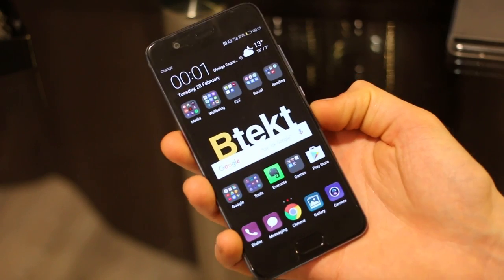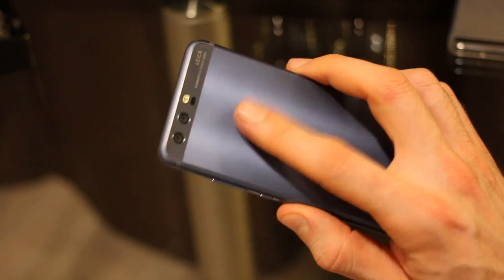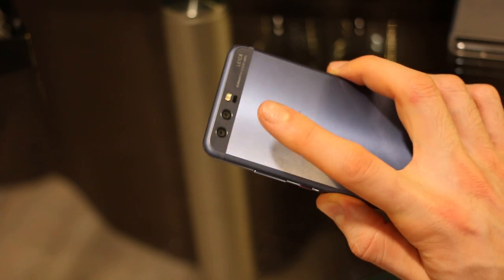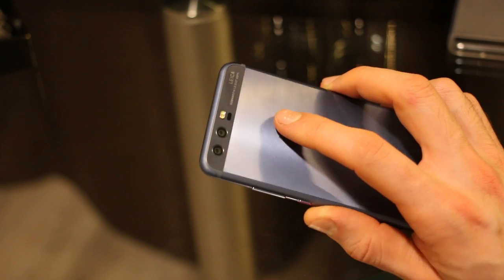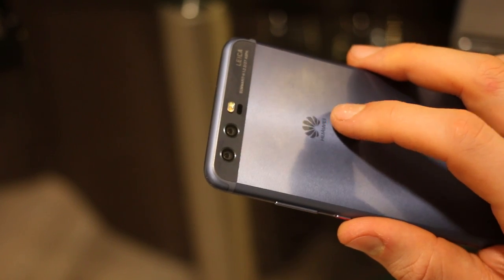It's 5.1 inches, full HD, IPS screen, with an 8 megapixel front camera. The fingerprint scanner is below the screen as opposed to on the back. You've got dual cameras around the back — higher resolution with optical image stabilization than its predecessor: a 12 megapixel and a 20 megapixel camera at f/2.2.